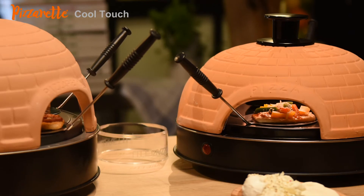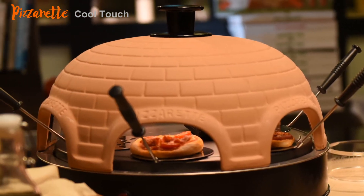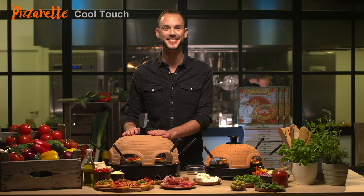And this 4-person model is also available as a 6-person model. Have fun. Ciao!